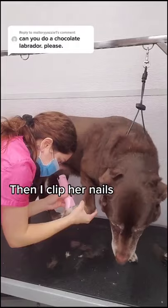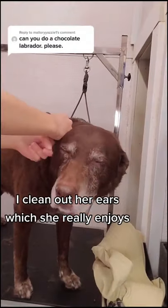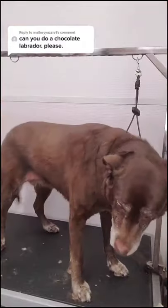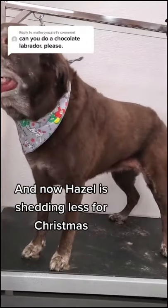Then I clip her nails, then I shave out her paw pads, I clean out her ears, which she really enjoys, and then I spray her in her sugar cookie cologne and now Hazel is shedding less for Christmas.